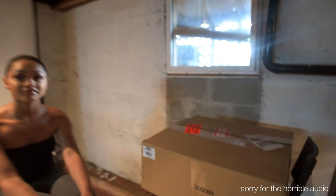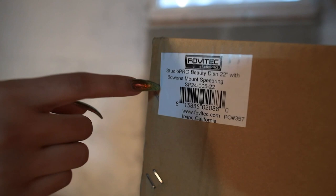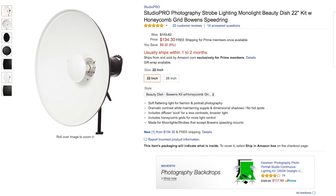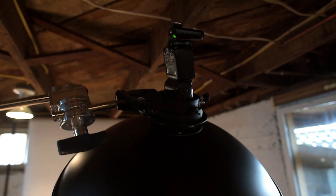The purpose of this video, guys, is I just got this 22-inch beauty dish from Amazon. It is the Studio Pro Beauty Dish 22 inches with Bowens Mount Speed Ring. I ordered this on Amazon — I'll link it below. I'm using my trusty Yongnuo 560 version 4 with the triggers, all that good stuff. I got it on a C stand. And I got my model here.